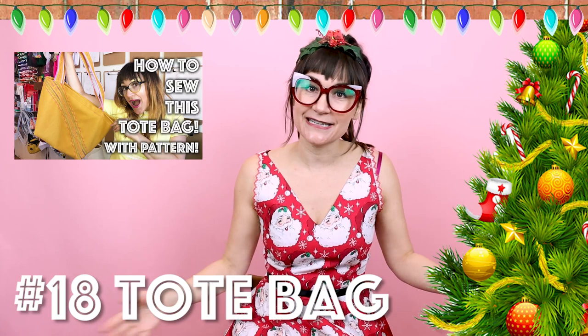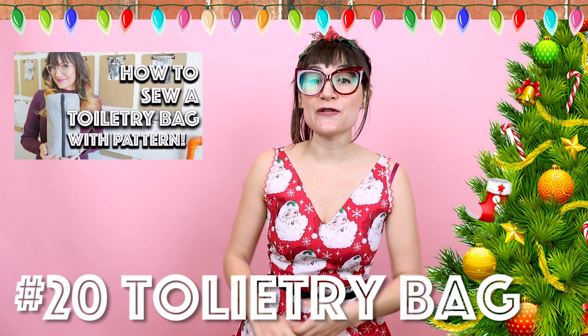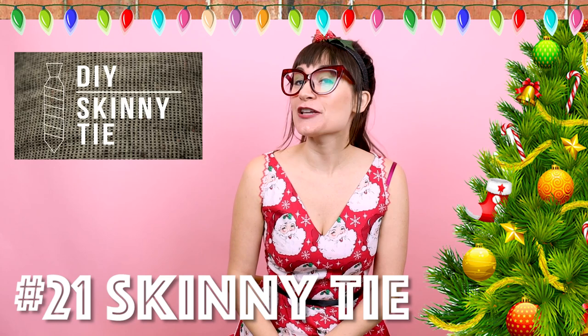Number nineteen is a makeup brush carrier. I know you have a friend that has makeup brushes all over her makeup bag — this is going to be a perfect gift for her. Number twenty is a toiletry bag, great for everybody on your list. It's great to keep everything organized and in one spot. Number twenty-one is a skinny tie, sure to keep all the men on your list fashionable. You could even make a matching pocket square for it as well.